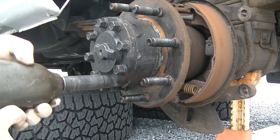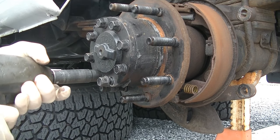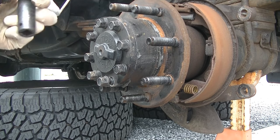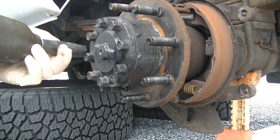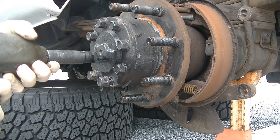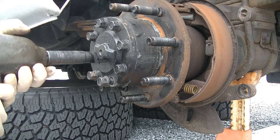Whoever had this truck before me painted the hub, and the paint is actually making the nuts or bolts thicker than they should be, so I'm kind of having to wiggle my socket around. You shouldn't have this problem unless you painted yours too.